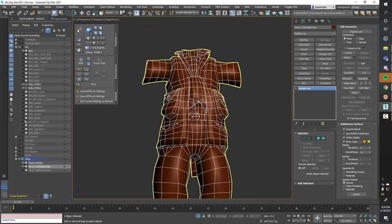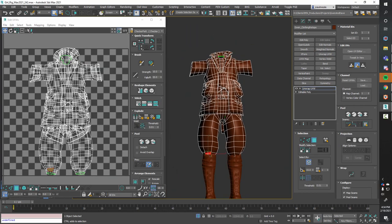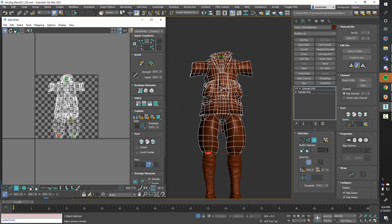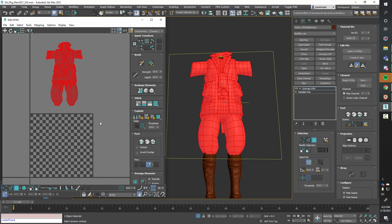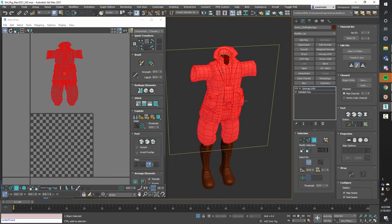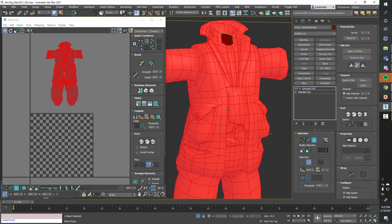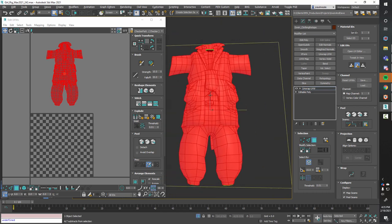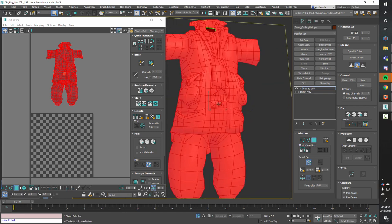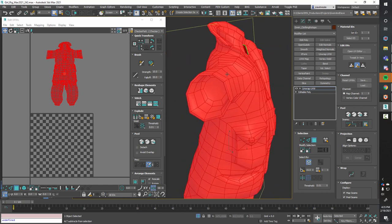Now for the body. The body is going to be a little harder to unwrap flat, but it's the same process. First, I like grabbing everything — Control A — and putting a strict planar map on it. The only seams I should be seeing are going to be in the opening areas. No surprises along the way.